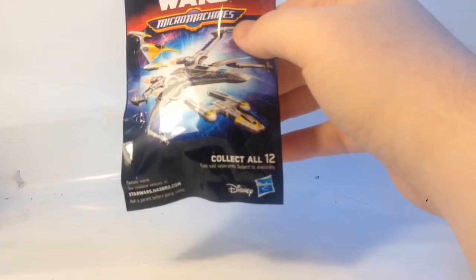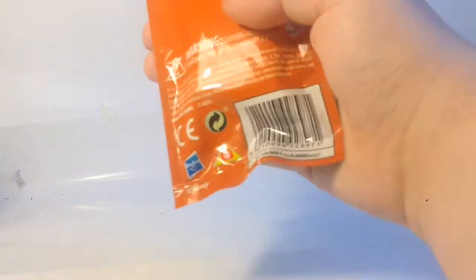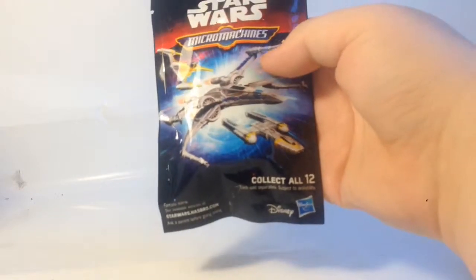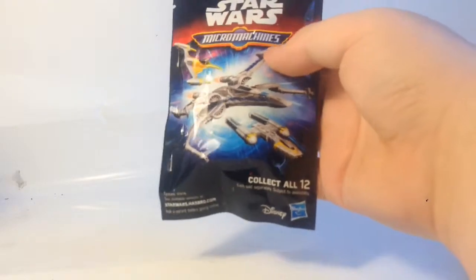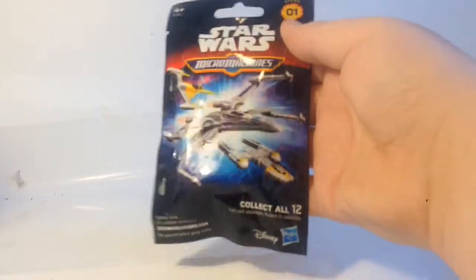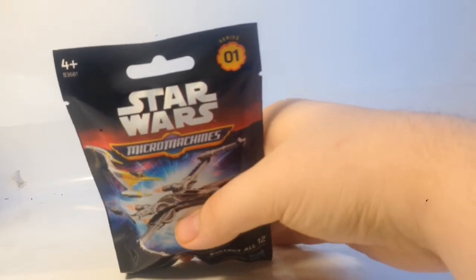Basically I think this is a little tiny model kit you build, there's 12 of them. This is number 1, the Force Awakens. I believe this is a ship from the Force Awakens — I don't know because I don't want to read too much into it, but it looks like an up-to-date styled version of the X-Wing.